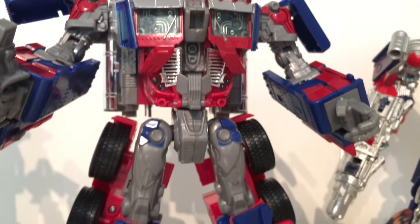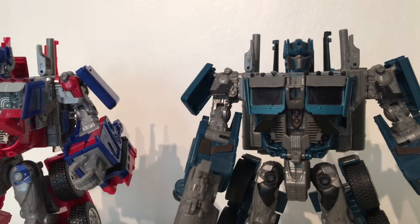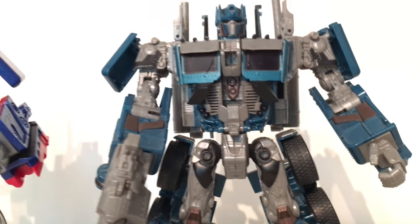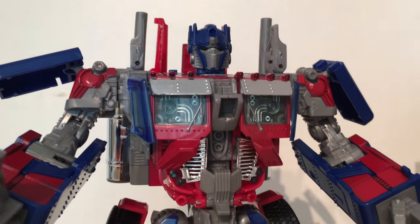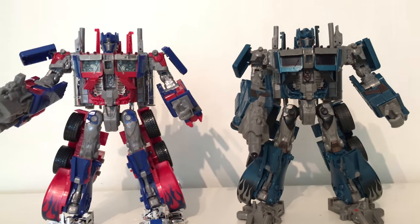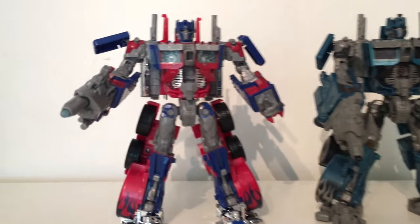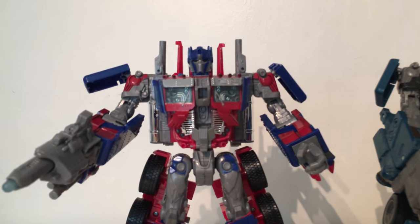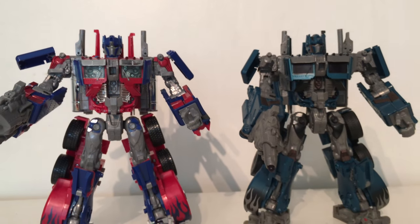In vehicle mode the color scheme should shine through a lot better. For a final robot mode comparison, here's the new Tribute Optimus next to the Night Watch version — the only other color scheme I had of the original 2007 Leader Prime. I think this new version is superior. Side by side, they are exactly the same mold just painted differently. I did notice some mold tolerance issues: the cannon clips into the peg less snugly on this version than on the original.